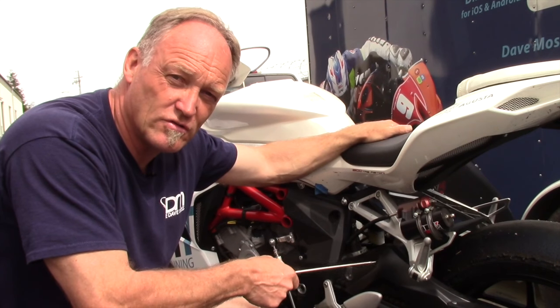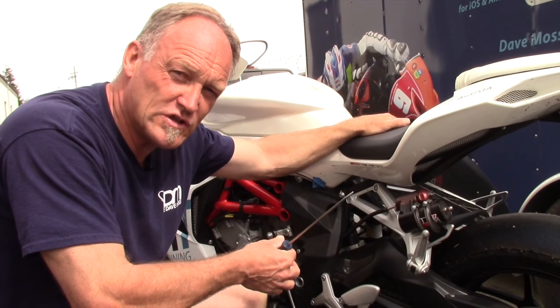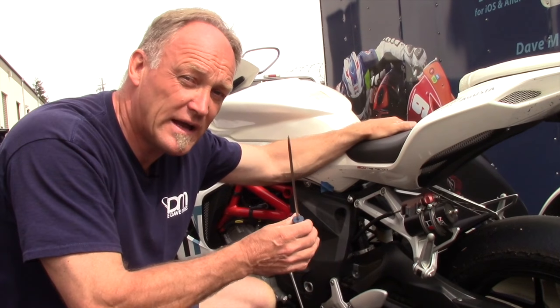This is especially true when you're riding two-up. The chain tension must be set correctly — so how do you check it?